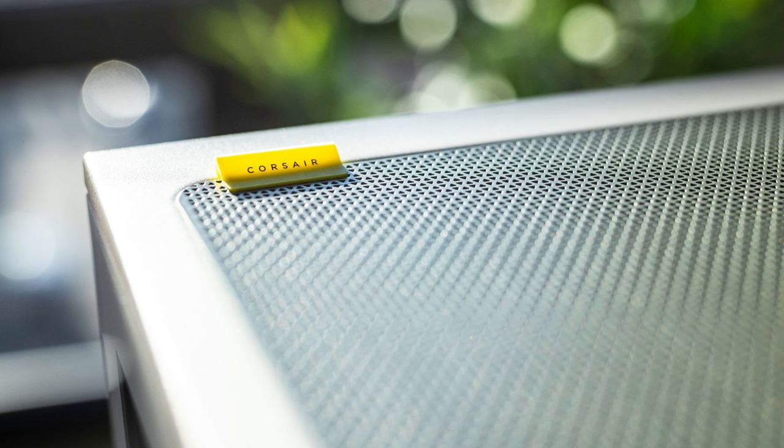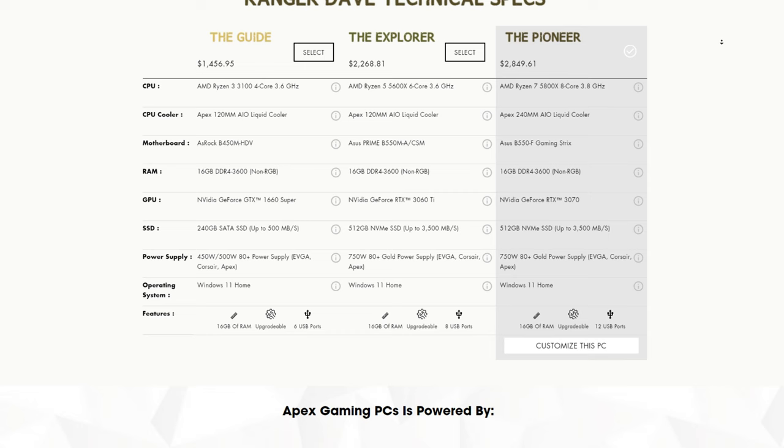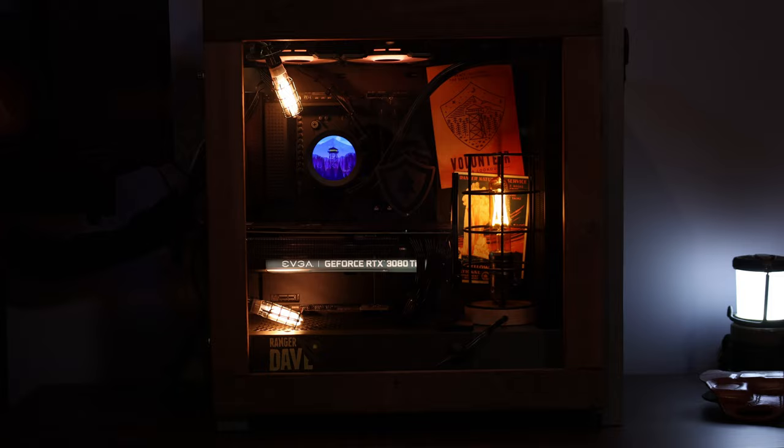Those are your three tiers, all hand-selected spec-wise and checked out by me. Check out the Ranger Dave page there on the Apex website for all of the specs and details. Also don't forget to use code RANGERDAVE on checkout, where you can save up to $250 per purchase, depending on which one of those tiers you're going to be picking up.